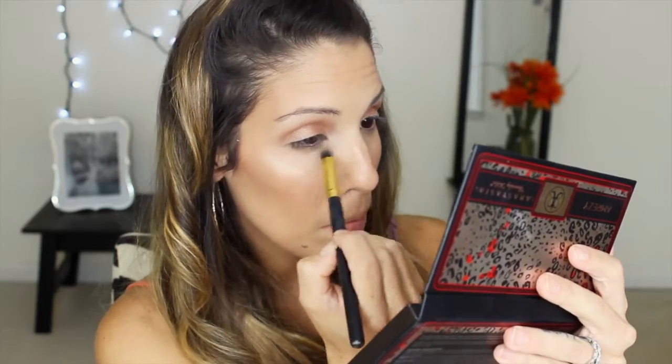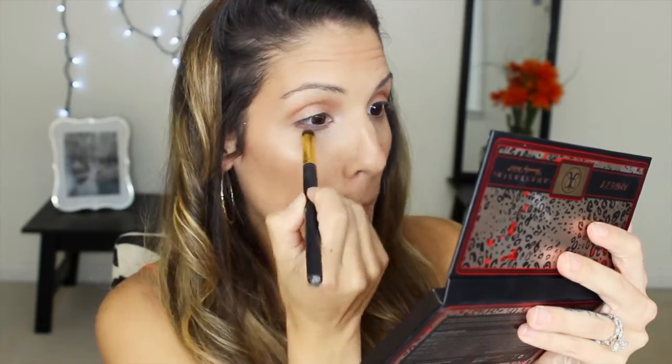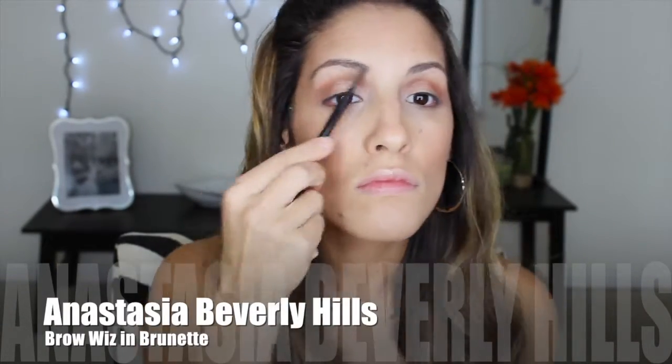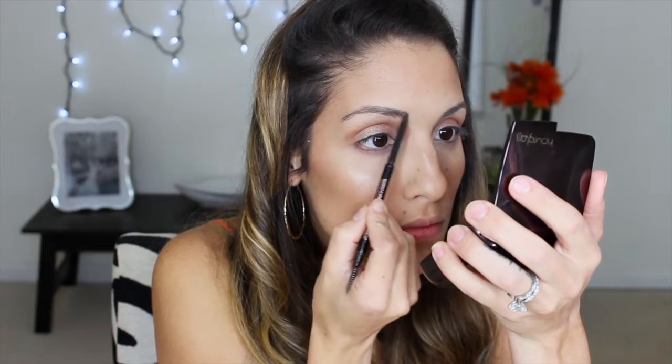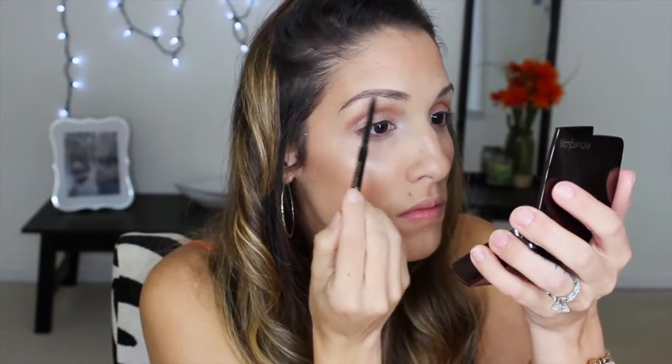Now that the eyelids are done, I am going to move on to highlighting my brow bone and the inner corners of my eyes with the color Vanilla. My camera has been deciding to shut off on me while I record, but now it's time to move on to eyebrows. I am going to be using my trusty Brow Wiz from Anastasia Beverly Hills in the color Brunette, and I'm just going to quickly fill in my eyebrows a little bit because my eyebrows are kind of thin, and eyebrows definitely define the face — so you can't go wrong with some nice eyebrows.